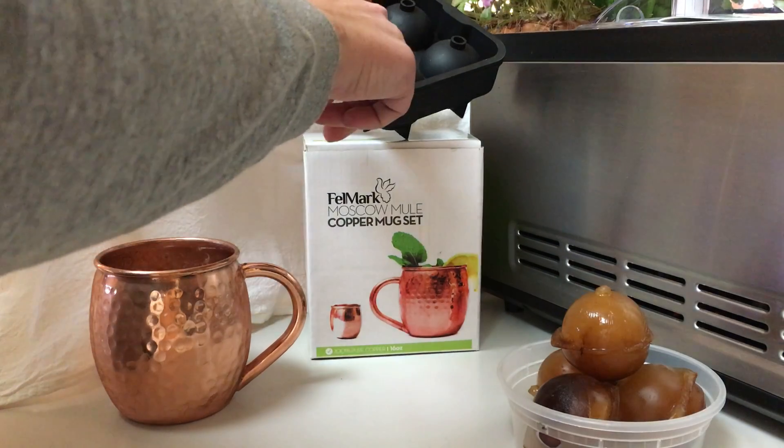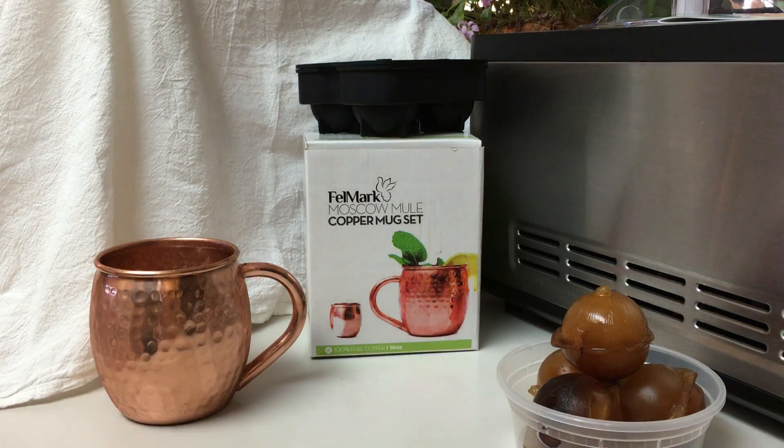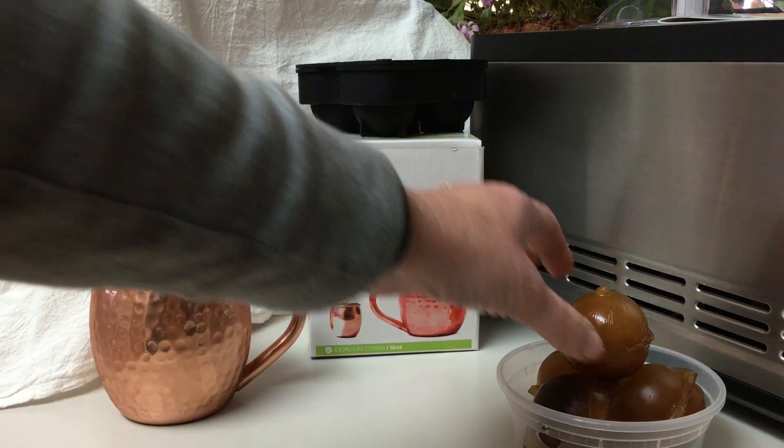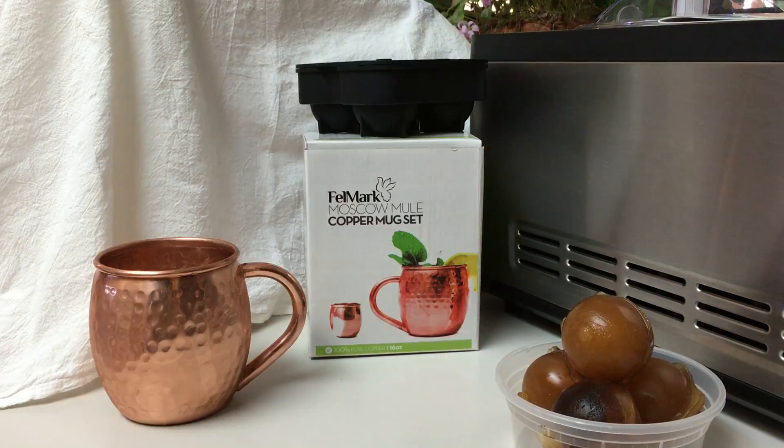The water will squirt out these little holes, and then you know you have enough water in there. Carefully take it over to the freezer and about four hours later you'll have large, beautiful ice cubes. And as you can see, these are my coffee cubes.